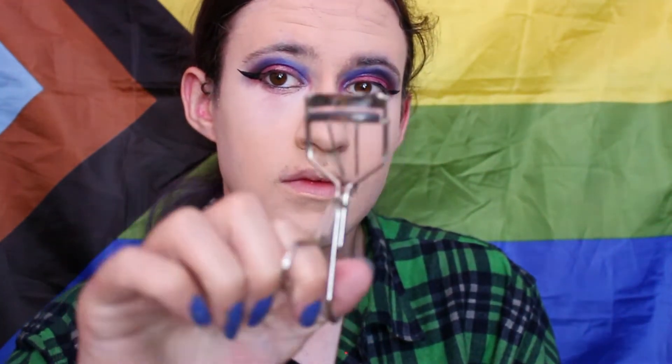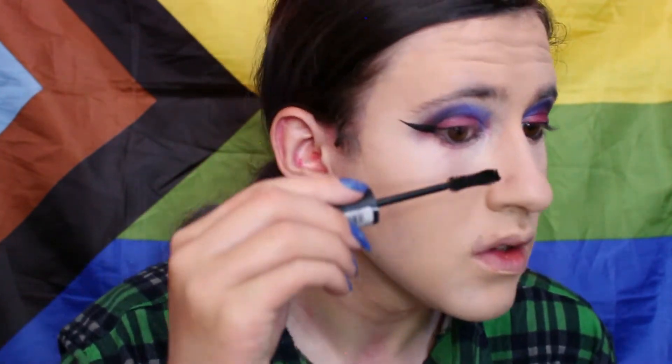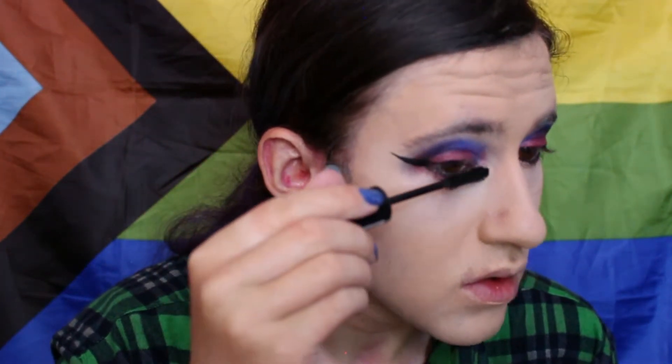Then I'll take my eyelash curler and press in on the upper lashes and bend them up a little bit for a few seconds. And then I'll take my mascara and roll the wand upwards for the upper lashes, and then roll them downward for the lower lashes.